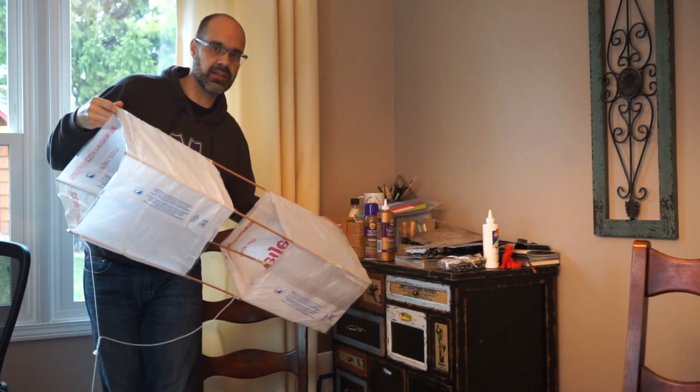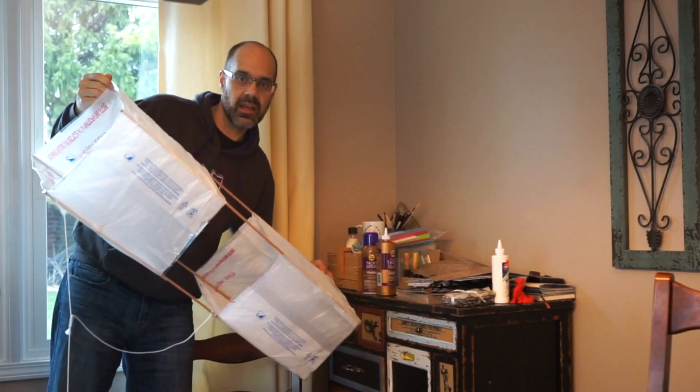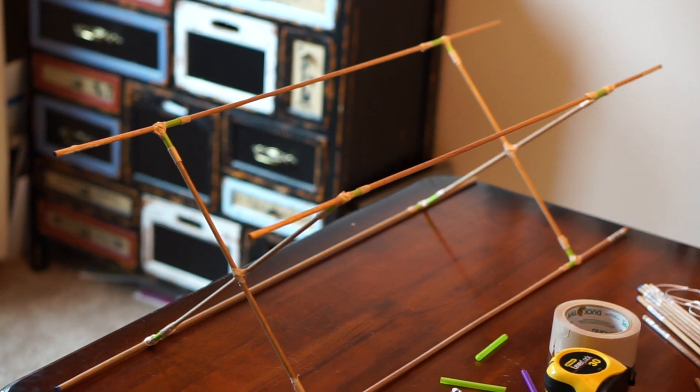All right, so here is the finished box kite. This is what we will be building today. The first thing you're going to do is construct the frame.